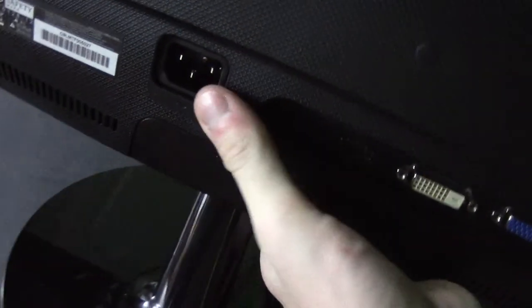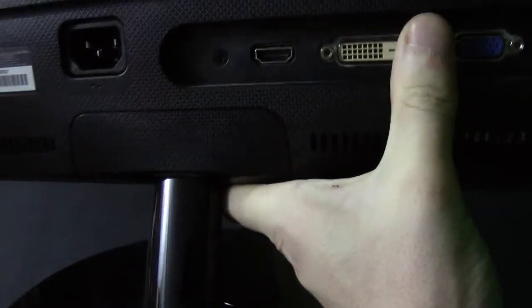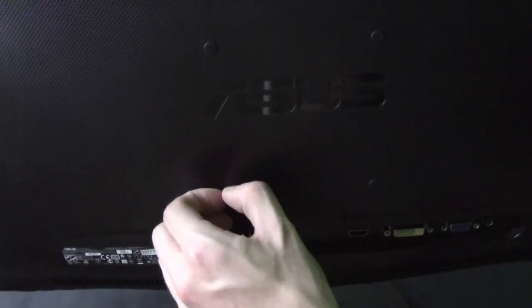We'll go ahead and take a look at the back. So here you go on the back — here's your power over here. Then you got HDMI, DVI, VGA, and a headphone jack. So that's pretty much this monitor here. As you can see, it's pretty nice — it's got a nice black bezel. On the back it says Asus and you got your standard VESA mount here with your four holes. It's got little grommets that come out. You got your cooling pieces here, as well as serial number and things like that down there.